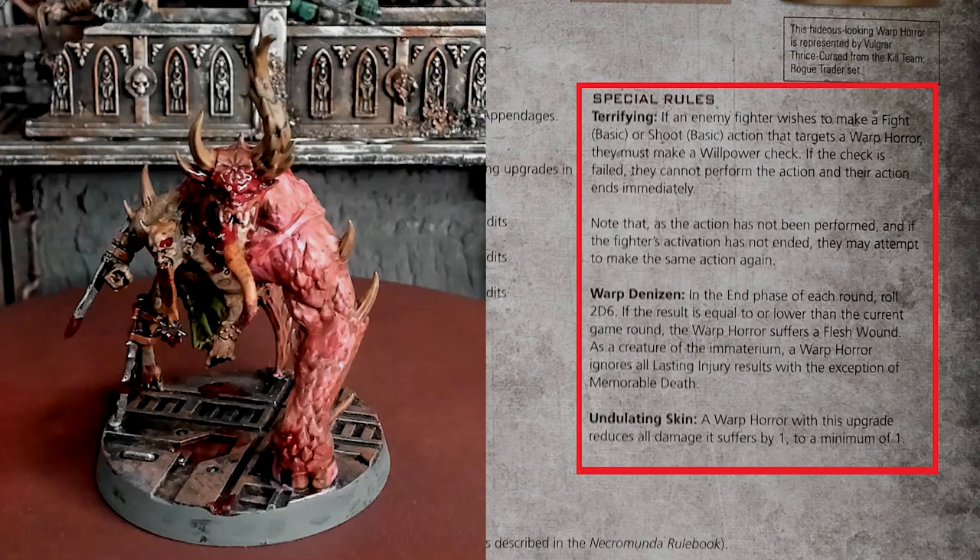The special rules it has are Terrifying. If an enemy fighter wishes to make a fight basic or shoot basic action that targets a Warp Horror, they must make a willpower check. If the check is failed, they cannot perform the action and their activation ends immediately. Note that since the action has not been performed, if the fighter's activation is not ended, they can still attempt to make the same action again.